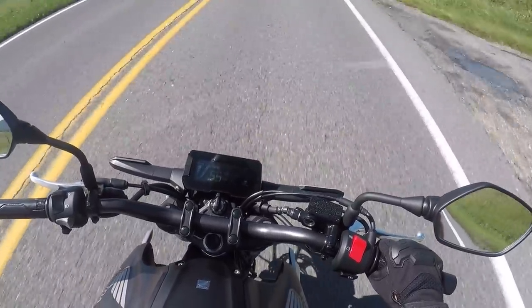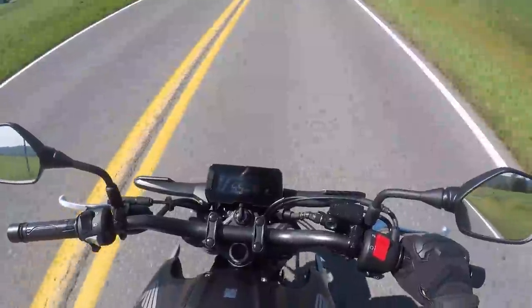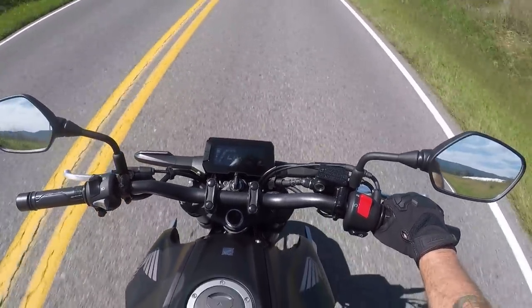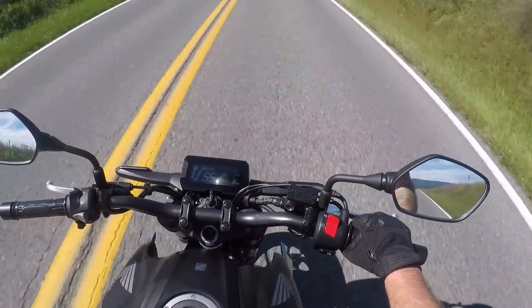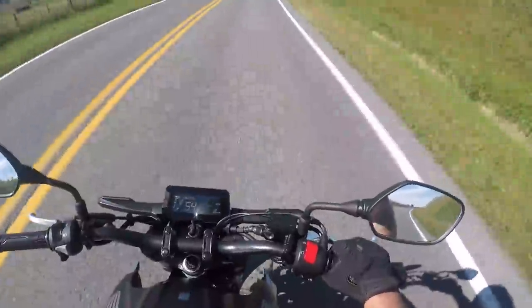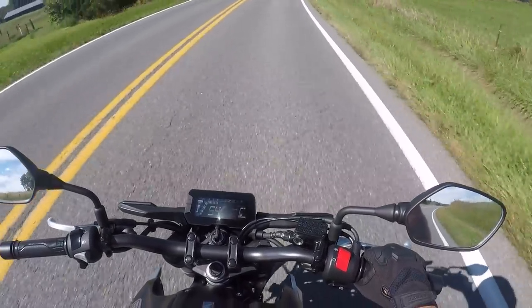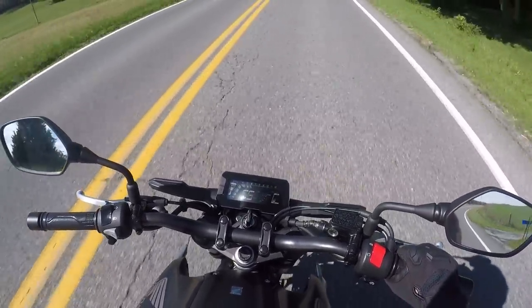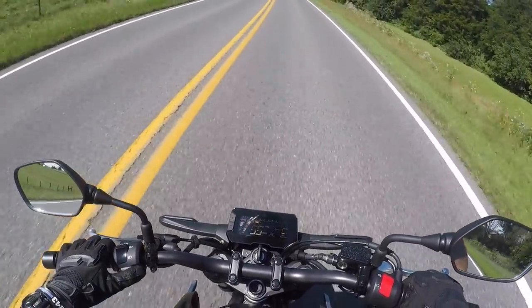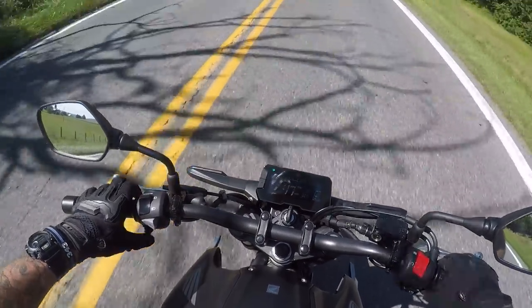If you want a new bike as a first bike but you don't want a 500, look at the little 300. This is my first time riding the 300 to be honest, and this little thing is awesome. It's got good little pull to it.